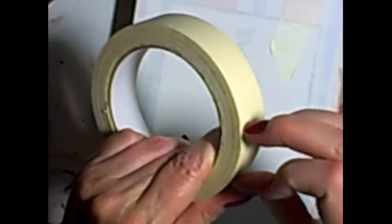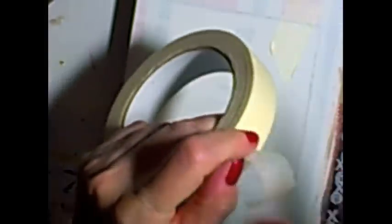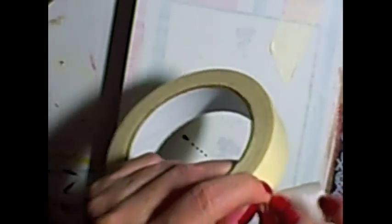All you need is some masking tape and you tear it with your hands. I did an entire package Christmas present one time using this technique and by the time it was done I had blisters on my fingers.